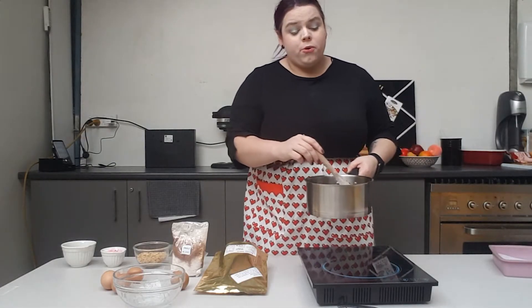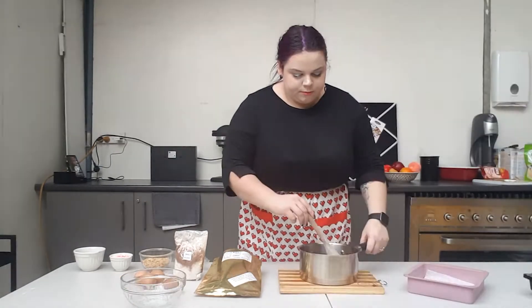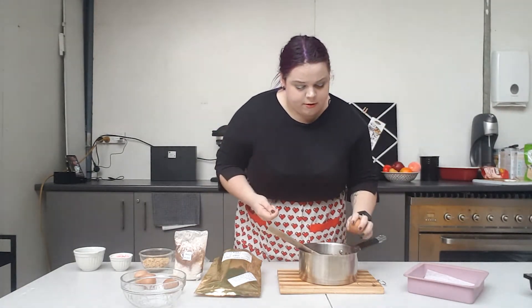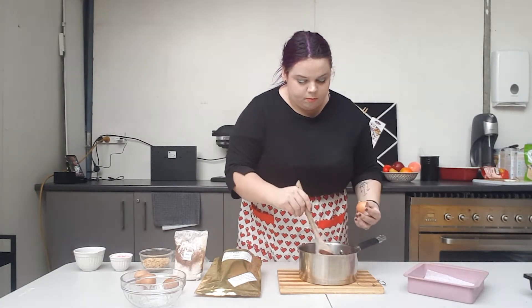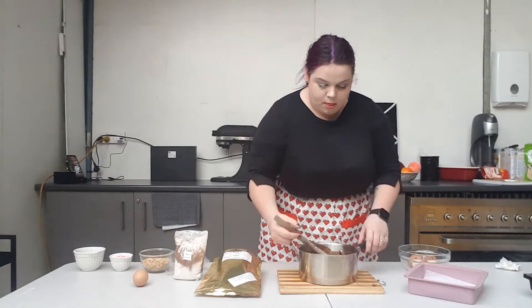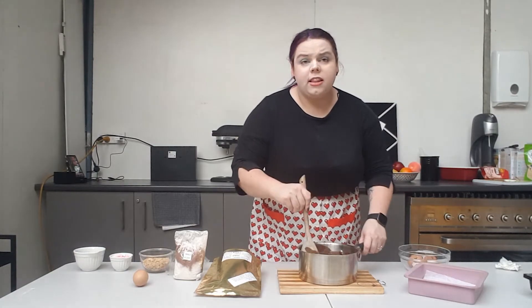Once your mixture has cooled, you're going to break in your eggs one at a time, stirring in between each addition. While you're adding the eggs you'll notice your mixture does start to get a little bit thicker.